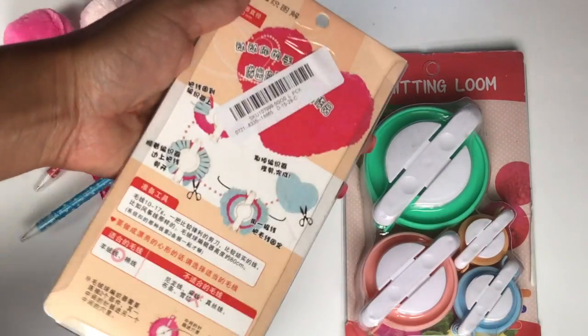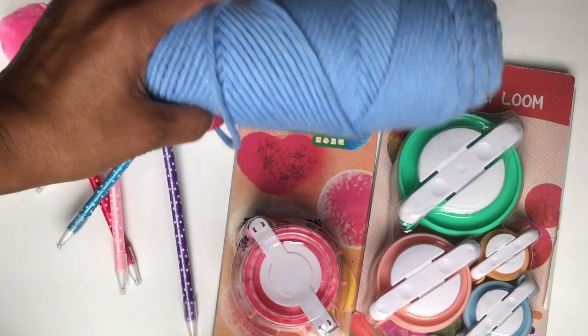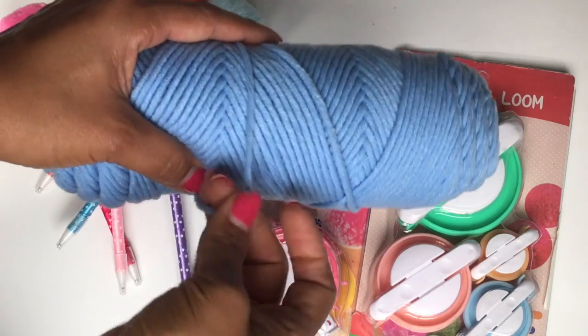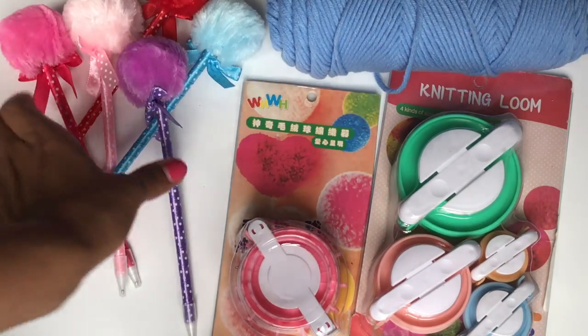I picked up some yarn just to go with the pom-pom makers to try it out — I just wanted to see what the quality would be. It's actually a nice quality, it's thick, so I'm gonna try to make some pom-poms with that.